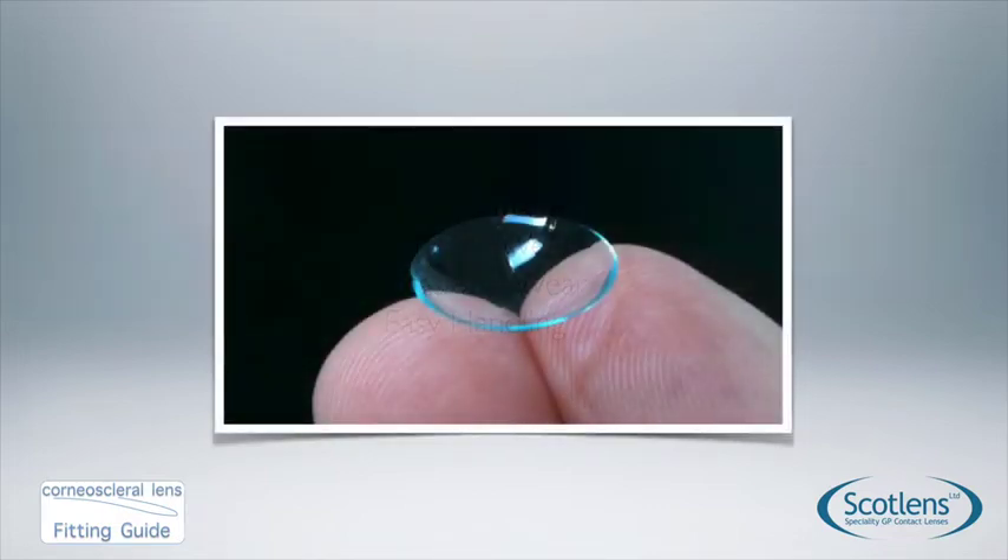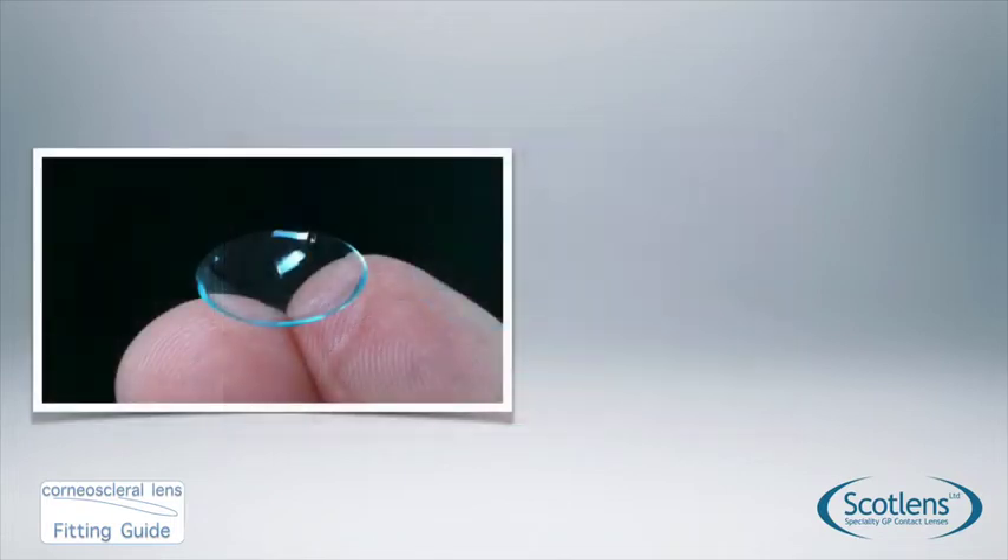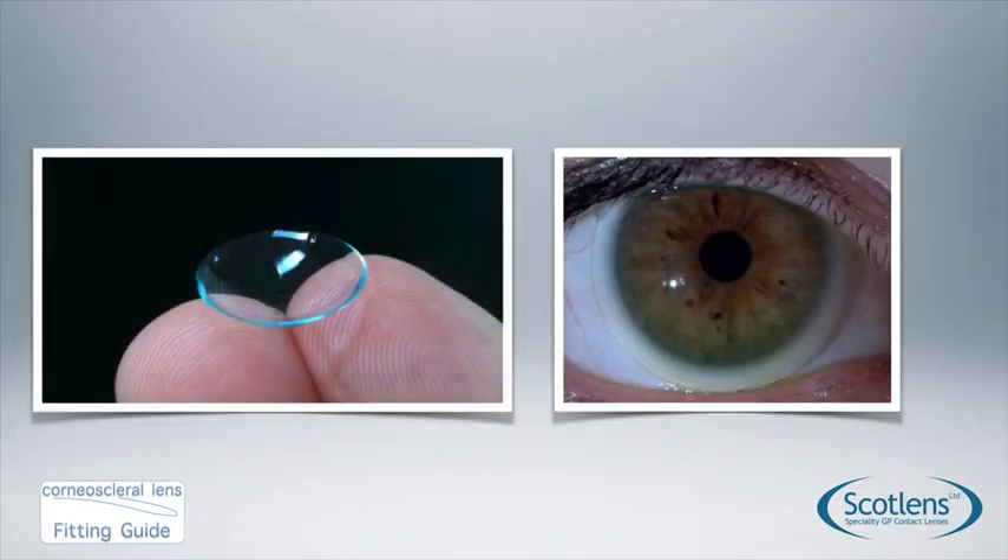This is what the lens looks like. You can see it looks very much like a soft contact lens but it's made out of a gas perm material. When we place it on the eye it also looks very much like a soft contact lens, with the edge of the lens clearing the limbus and being visible just on the edge of the border of the sclera.